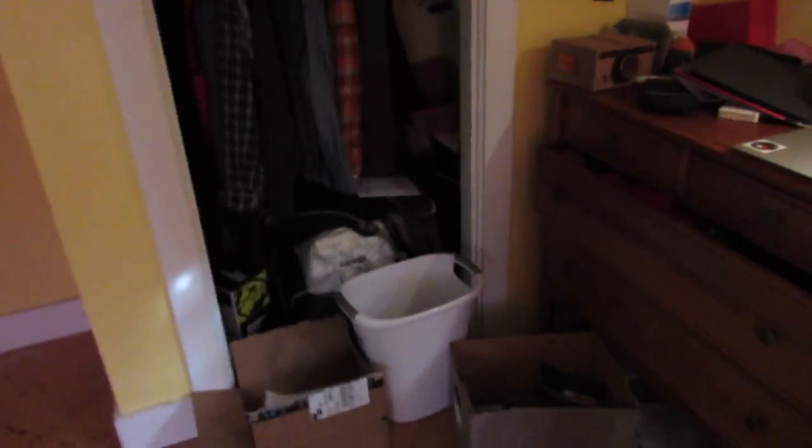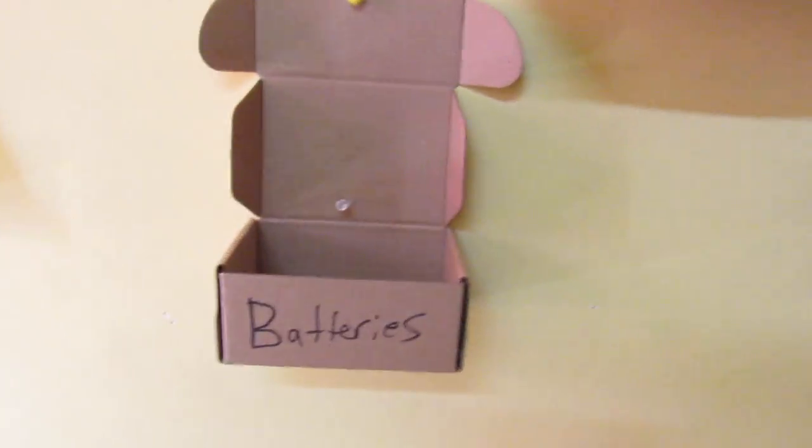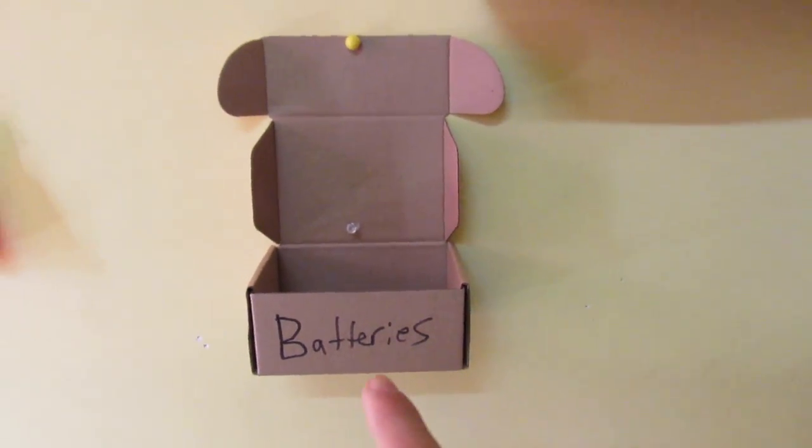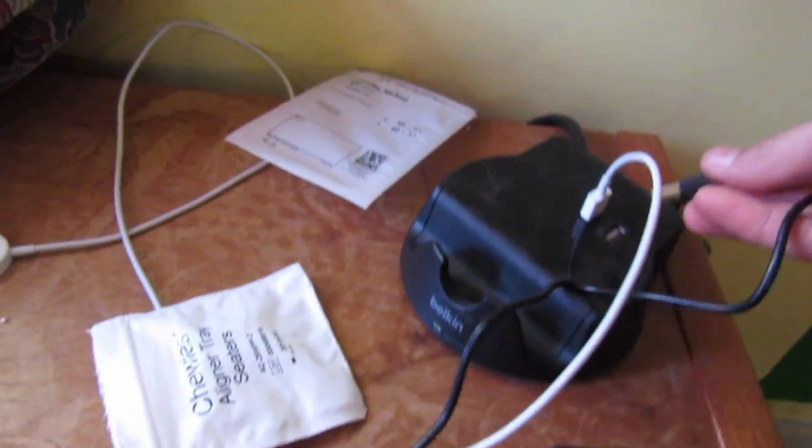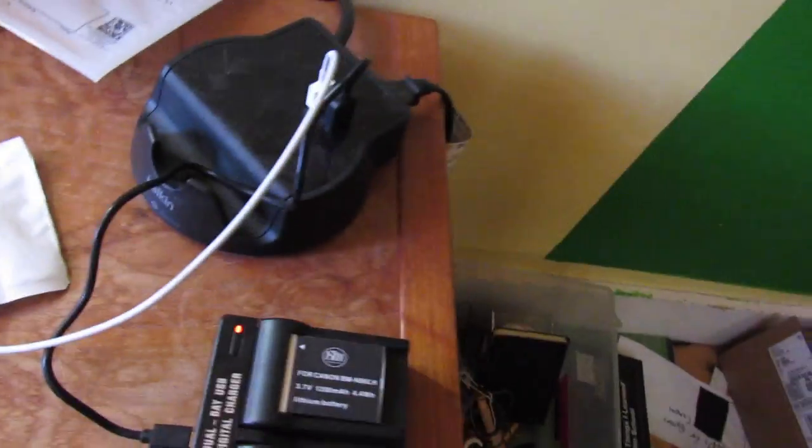I'm gonna attempt to do some cleaning up in my room. My room is an absolute mess. I did this last night around midnight. I have my battery thing right here with batteries that are supposed to be charged, and I have my little charger — I need to plug that in. So these are charging, and I think I wanna put my cameras up here. I just wanna have everything organized.